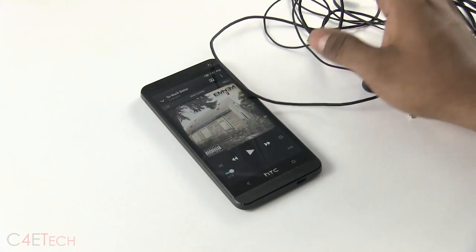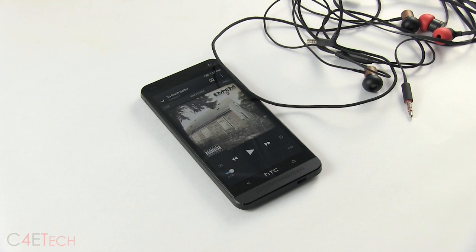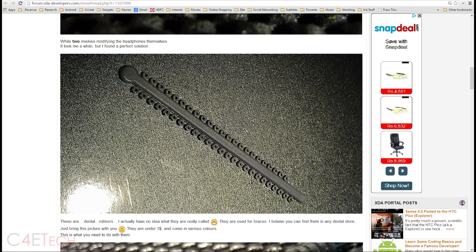There are quite a few workarounds for this. One would be to run WizDroid, the app — that really didn't work for me, but it has worked for a few people, so check it out. It deactivates any kind of button presses on your earphones. Another option, also suggested by the guys over on XDA Developers forums, is to get O-rings — these are dental rubbers. I really have no idea where to find them.